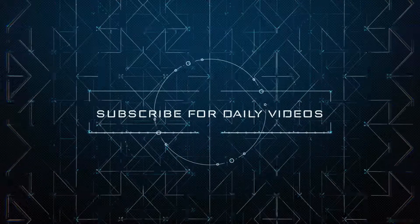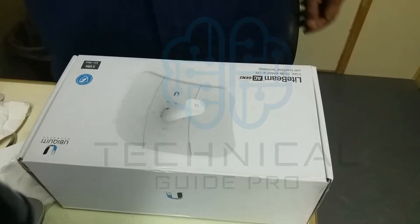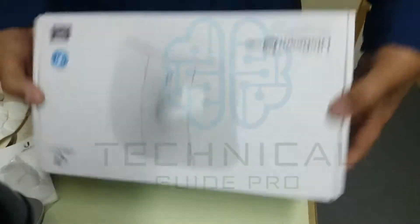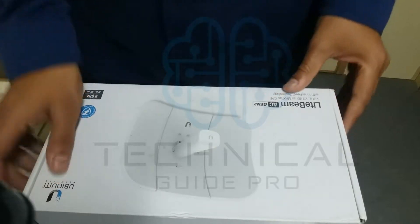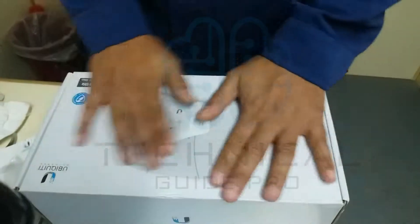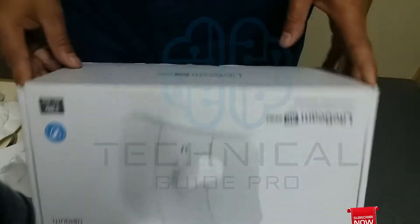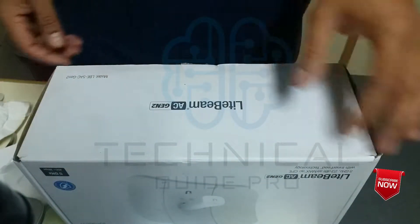Welcome to the technical guide. I am going to take you through UB Anti Company's Light Beam Generation 2. I am going to show you how to configure the box pack, what the assembly is, how to assemble the box pack, and then we will configure it and connect it with the devices. Let's go.